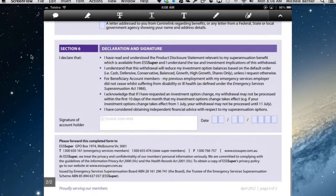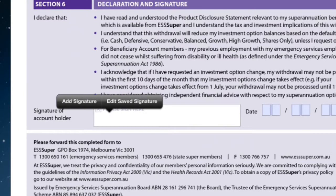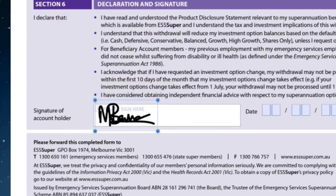Navigate to the place where the signature needs to go. This is the signature field. Tap where the signature needs to go and add the signature. You really have to get it into the right place, though you can move it.